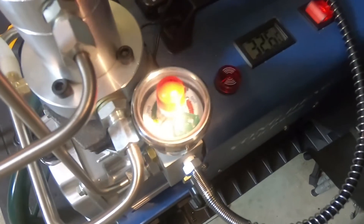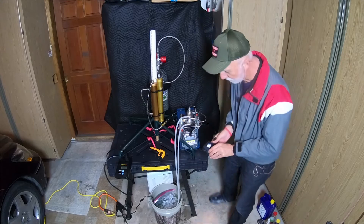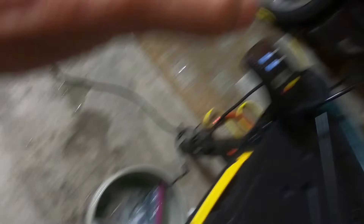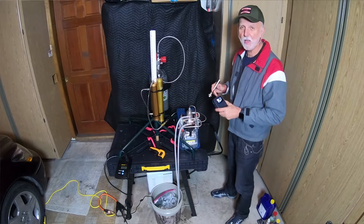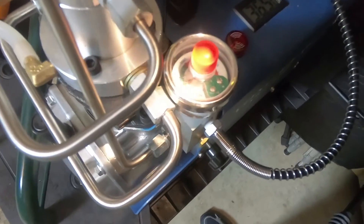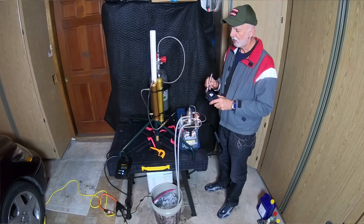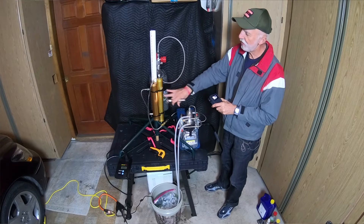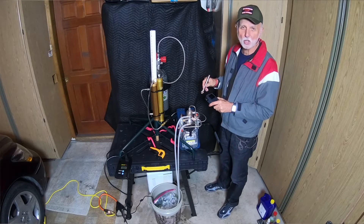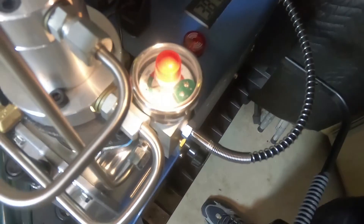At one thousand PSI, the head temperature is thirty-four degrees centigrade, and the water temperature is still about fifty-five degrees Fahrenheit. Up to fifteen hundred PSI. I'm only charging up this system — I haven't opened the tank yet; I'm not going to do that until the pressure equalizes. Now up to two thousand PSI.